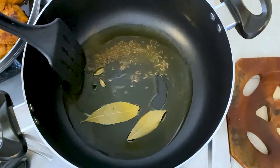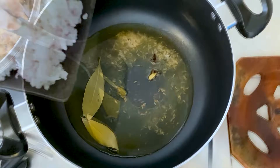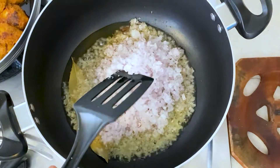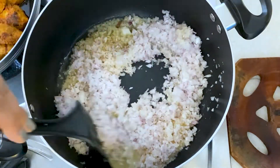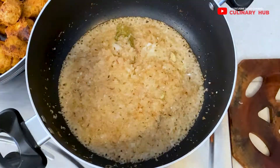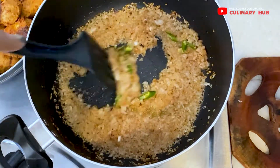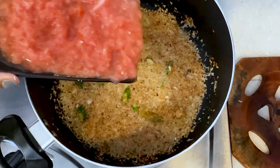Once it has crackled thoroughly, it'll be time to add finely chopped onion. I'll fry the onion till it is nice brown in color — you can puree the onion if you wish. Then, for a bit of heat, I'll add green chili; this is totally optional.